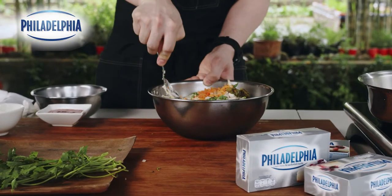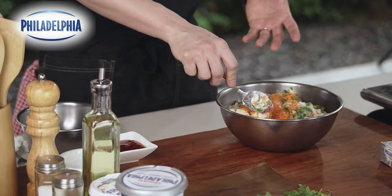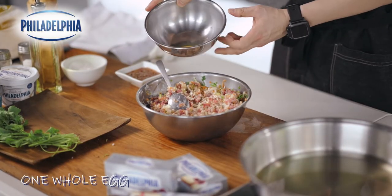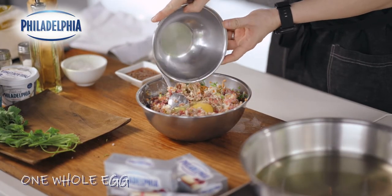Mix everything together. It's better if you use room temperature Philadelphia cream cheese so it's easier to mix in with the other fillings. Finally, we're gonna add one whole egg to help bind everything together.